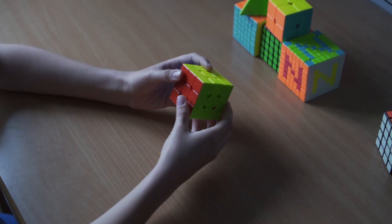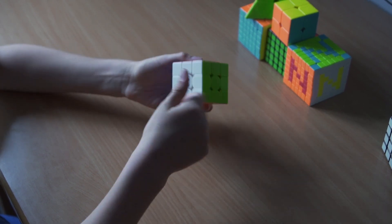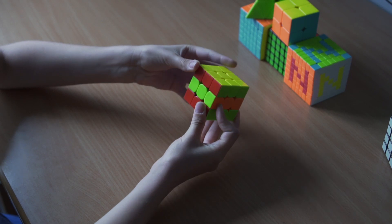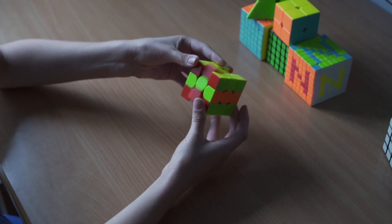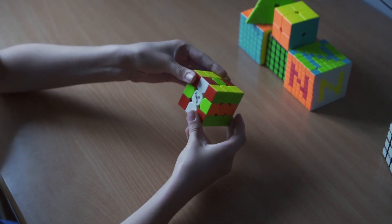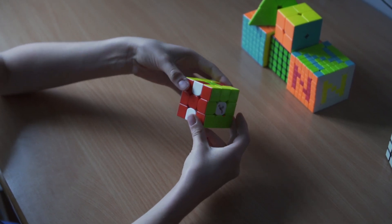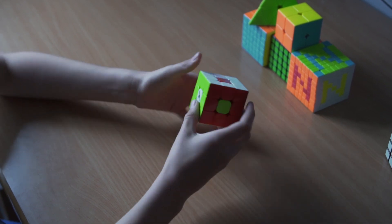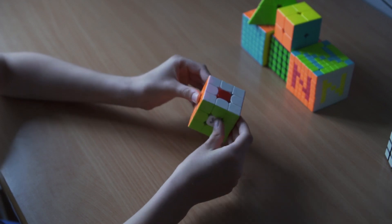What you're going to do is move on any side of the cube, move this middle layer to this side, then move this middle layer up, then move this middle layer back to where it was, and then move this middle layer down, and that will bring you to this.